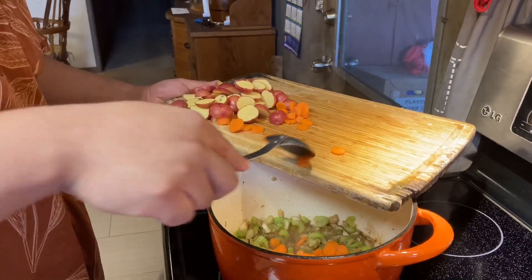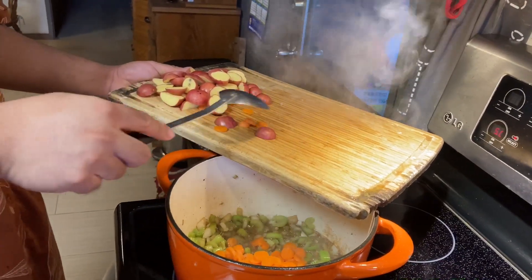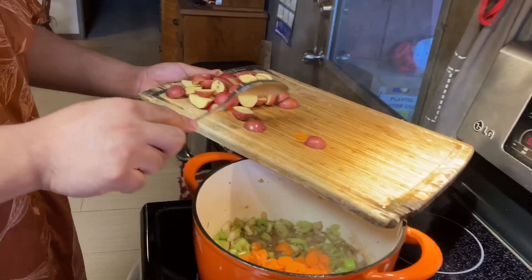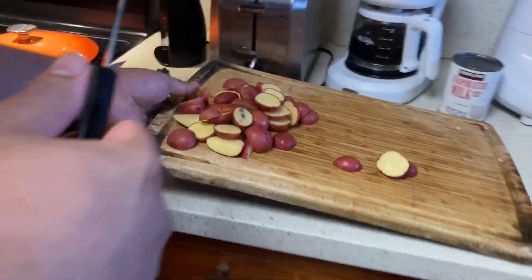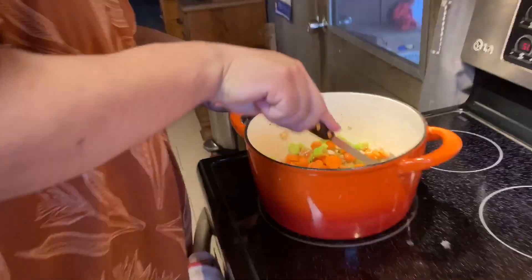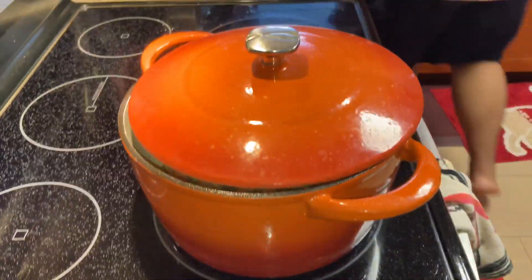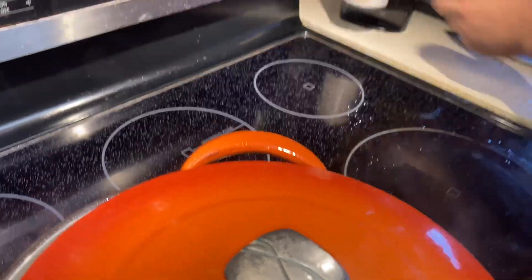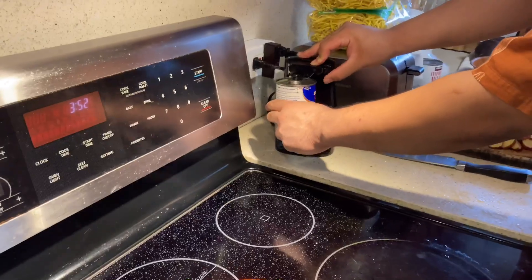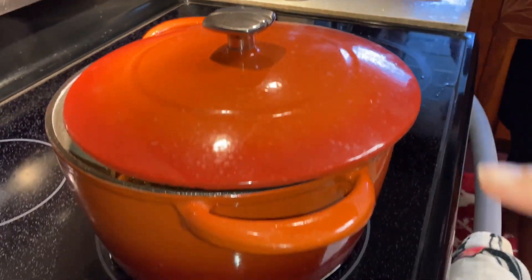Here we go. He uses the oil from the bacon. All the paste is in there. He added the potatoes first. Okay, this is the chef, not me. And cover. He turned on the pan. Okay, now open the chicken broth. You can turn off the pan — it's no longer smoking.